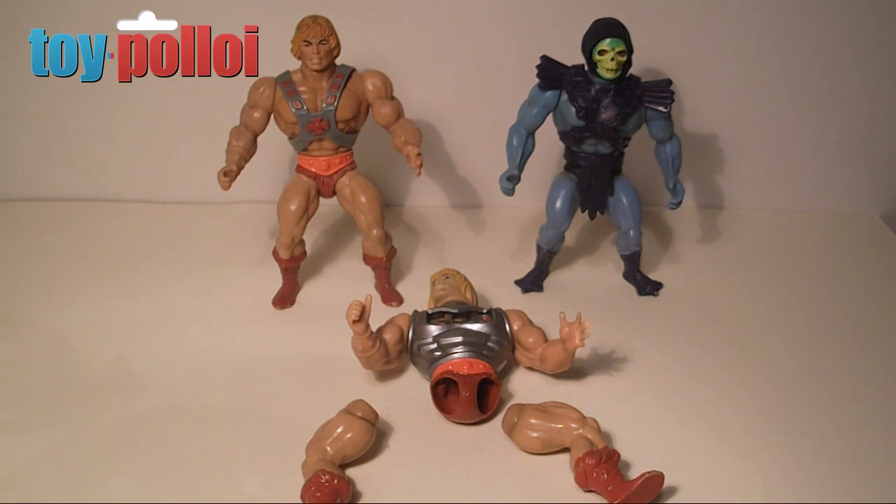In today's Fix It Guide, I'm going to take a look at another common problem with vintage Masters of the Universe figures, and that's a term called crotch rot, or something I like to call crotch rot.